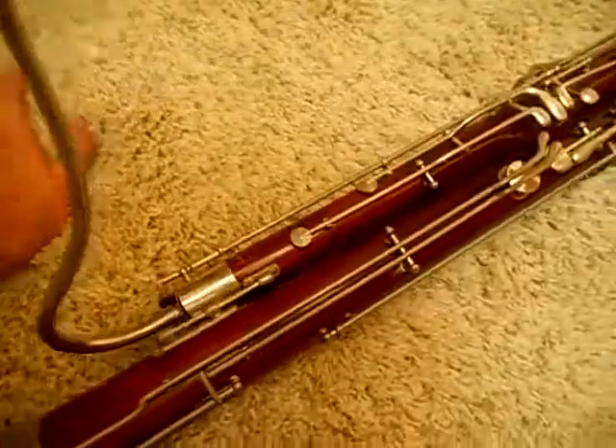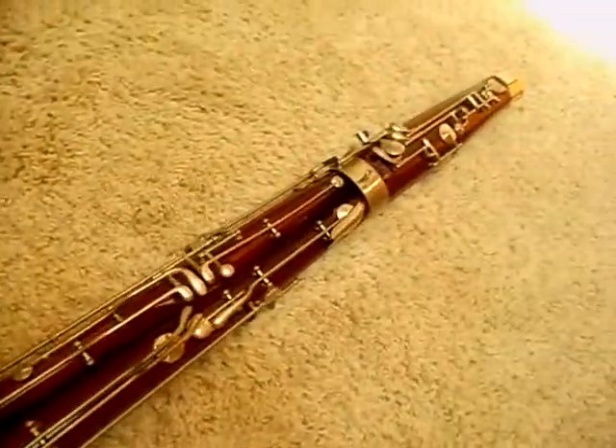So thanks for watching. I hope you enjoyed my awful playing of this Lesher Wooden Bassoon. Thanks and have a nice day.